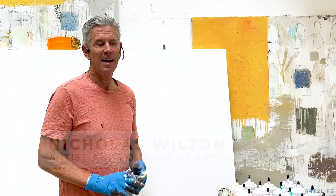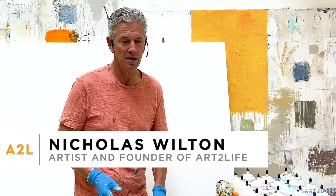Hey everyone, it's Nicholas Wilton at Art2Life, and I thought I'd take a minute here and just show you a cool tip about mixing paint. How I mix paint — I use these power mixers.